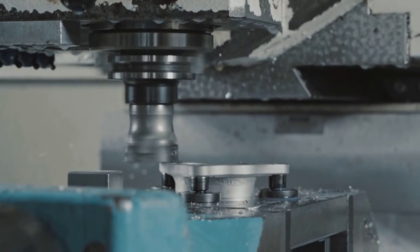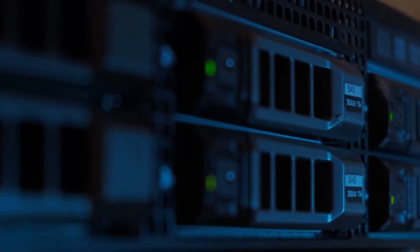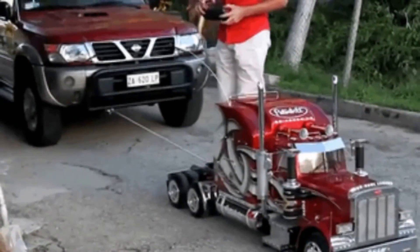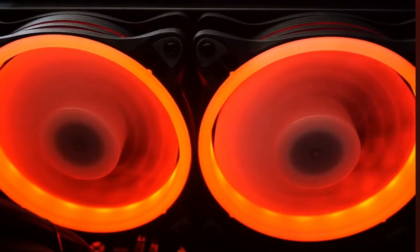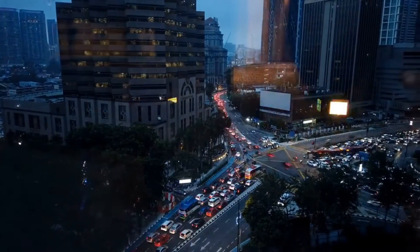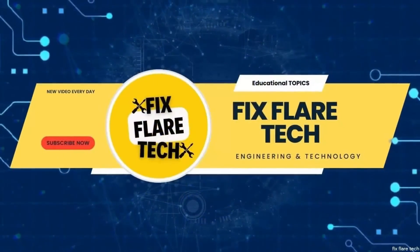But it's not all about heavy machinery. Servo motors also make their way into our homes, quietly powering a range of devices. They're the reason why your camera can autofocus, they ensure your radio-controlled car zips around just as you command, and they even regulate the movement of the cooling fan inside your computer. From the smallest toys to the largest machines, servo motors are everywhere, making our lives easier and more efficient.